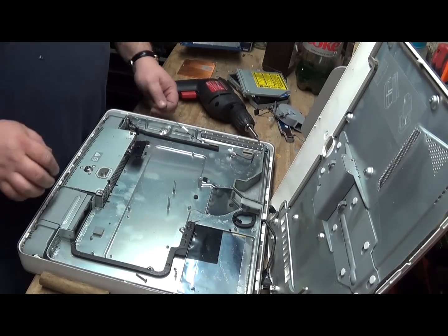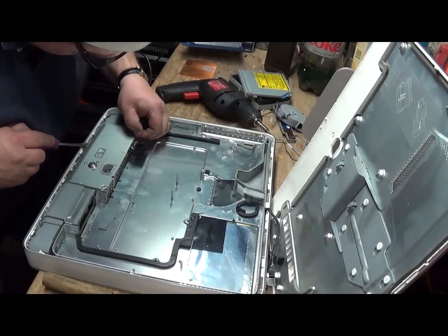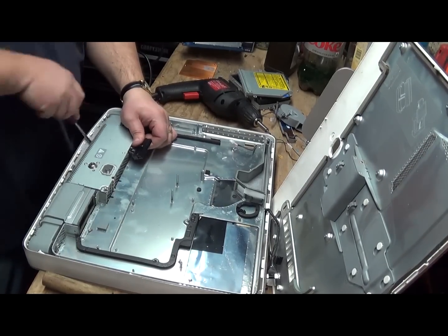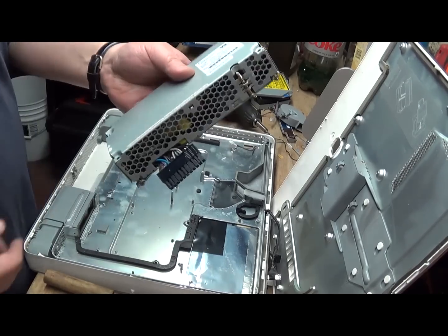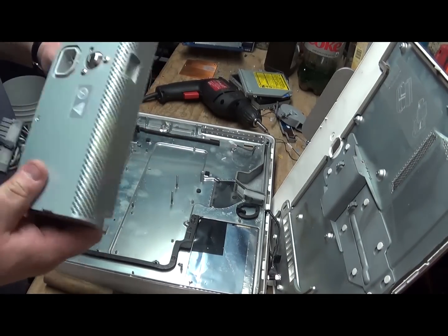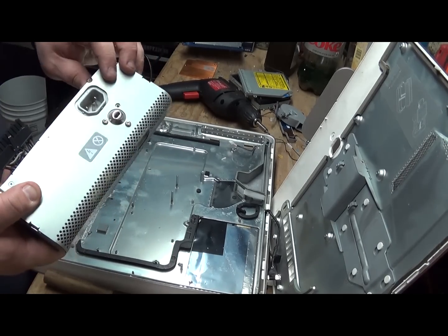There's the power supply. Some scrap yards will buy that as is, or you can take it apart — there's going to be a little bit of copper, aluminum, and stuff like that in there.